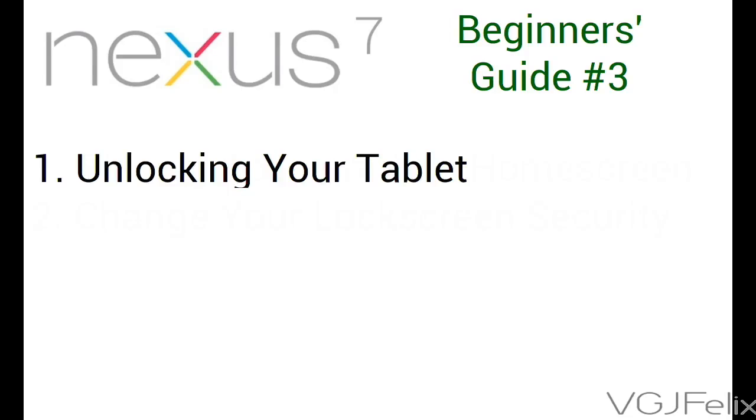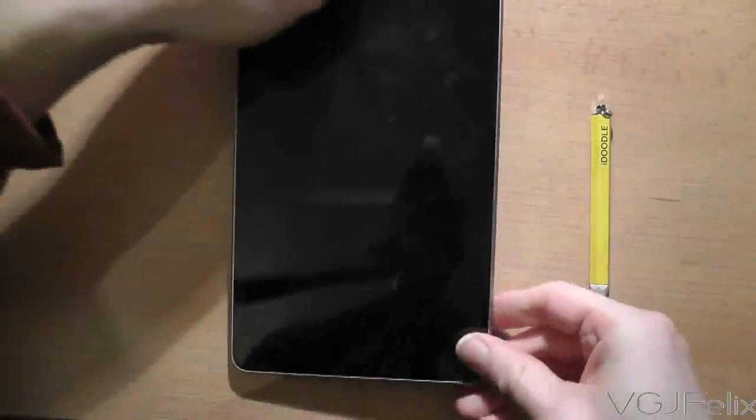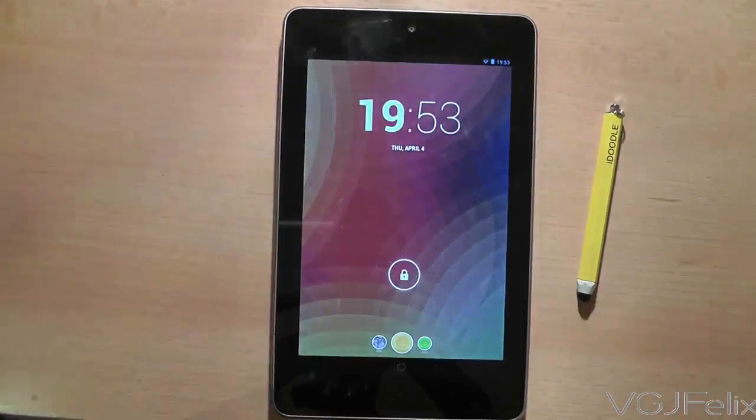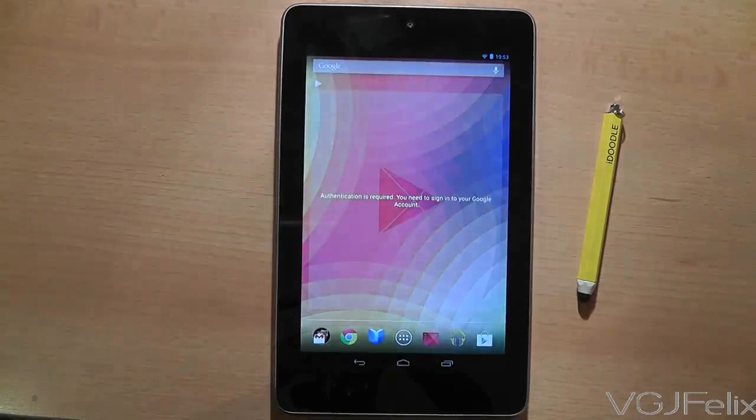So first things first — your tablet is now locked. To unlock it, press the power button again just like you did when you locked it. The lock screen will appear, and all you need to do is press and slide the lock to the edge of the circle to access your tablet again. This effectively unlocks the tablet.